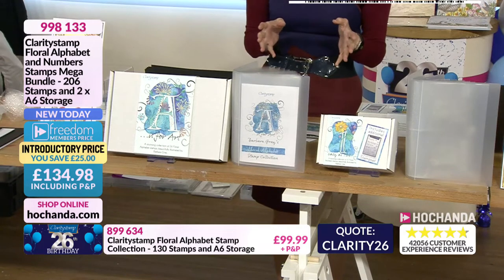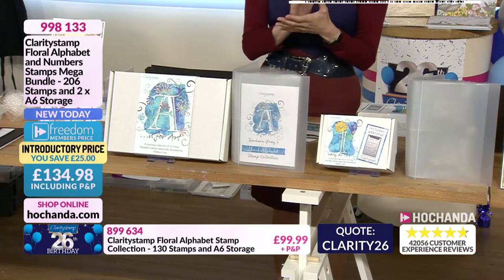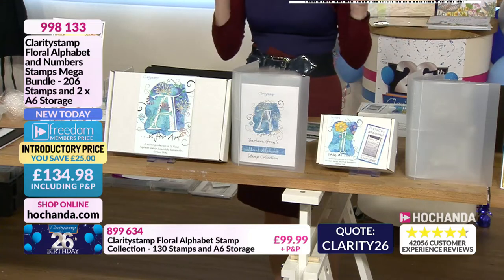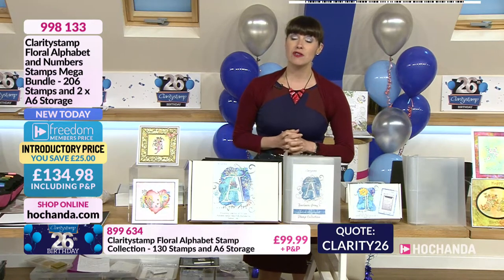Item 998133. Remember they sold out of the first batch in 15 minutes. We've now got some more stock but on extended delivery — Team Clarity needs the chance to make more to send out to you. It'll be dispatched on the 9th of September. Definitely worth waiting for. Give us a call: 01733 602000, or check out on the website at hochanda.com.